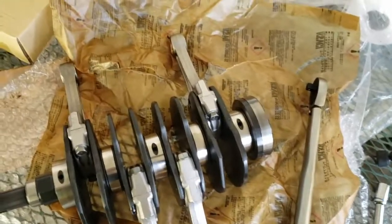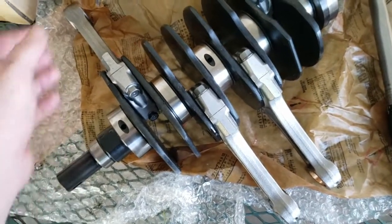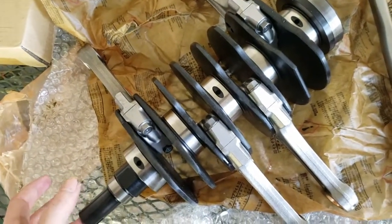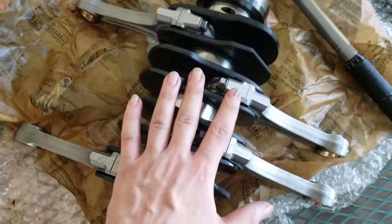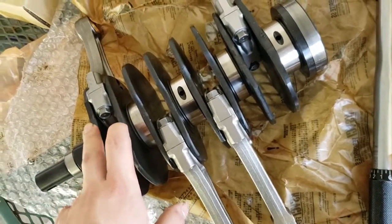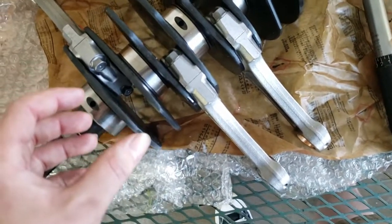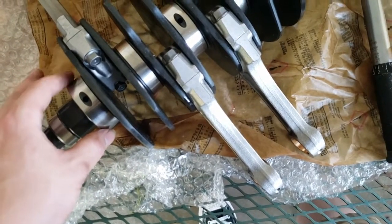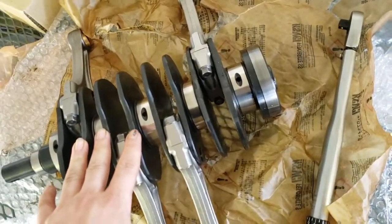I searched the forums and everywhere else and couldn't really find a consistent number, so I reached out to some very well-known Subaru mechanics and they all agreed on roughly 37.5 — but they said go ahead and round up to 38, somewhere in the 38 to 39.5 range. Since this is a brand new crank, none of it was machined down, so it's all to OEM spec as far as thickness. We also went with King Racing bearings — 52mm bearing, roughly stock thickness — so we don't have to compensate for the crank being machined down. Our torque spec is going to be 38 foot-pounds.